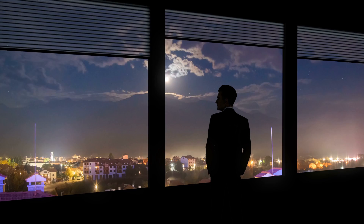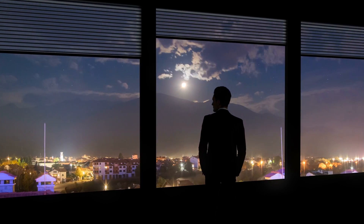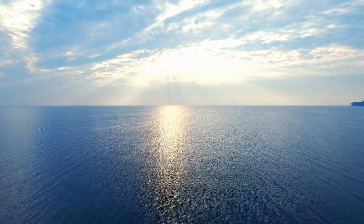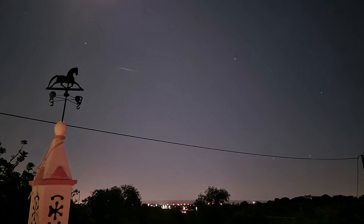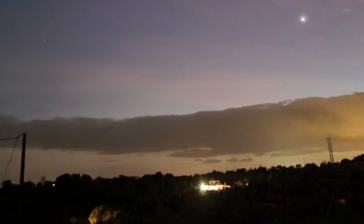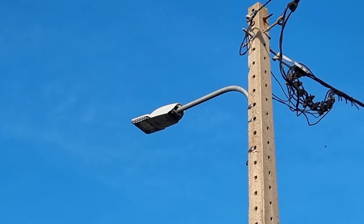Light pollution is increasing everywhere and it damages our sky views. I live away from the city, on a Bortle 5 location near the ocean. But I'm also affected by the sky glow, neighbors' lights, and a street light LED near me.